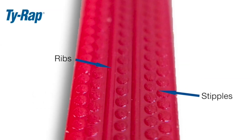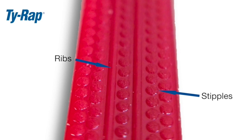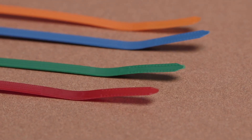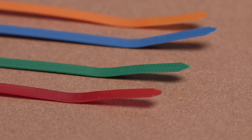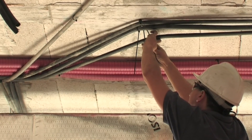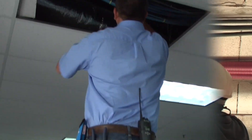Ribs and stipples grip the wire bundle, which help prevent slippage after installation. The turned-up tail makes the tie easier to pick up off flat surfaces and provides the ability to orient the cable tie for easy assembly without looking down. Perfect for blind and repetitive applications.